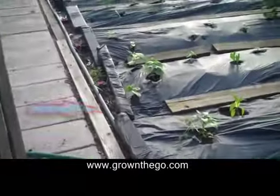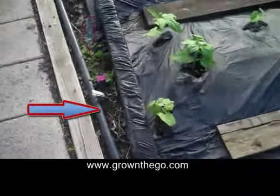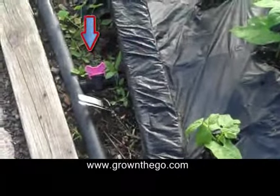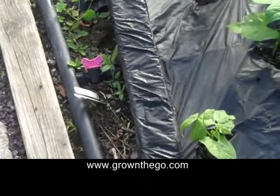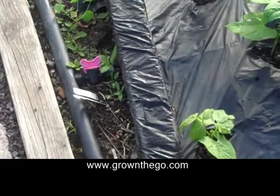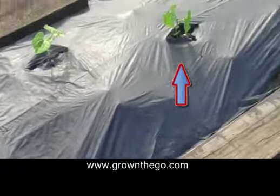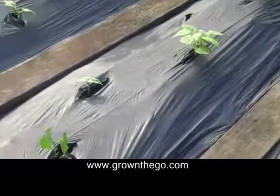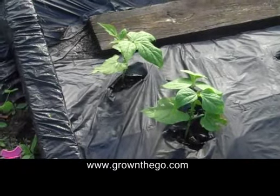You can see the black tube running around the edge of the wood, and off of the black tube — as an example there — you can see a red valve, and that valve controls the flow to the drip tape, which is underneath. So as you'll notice, I don't need to water, I don't need to weed, and I feed the ground in early spring — and I'm done.